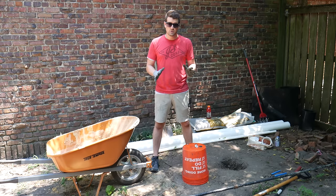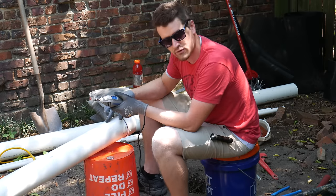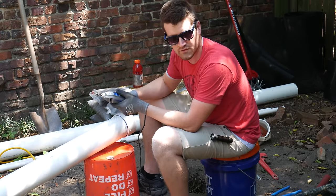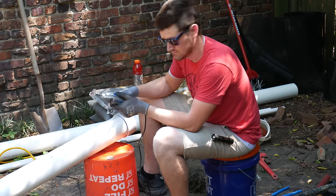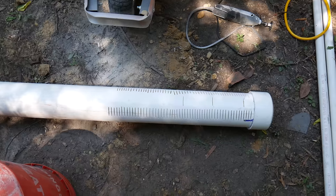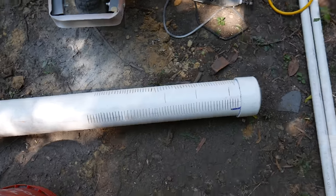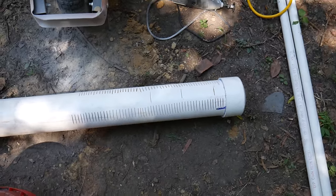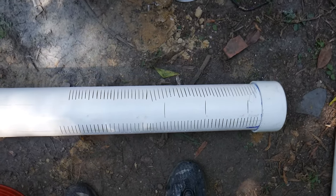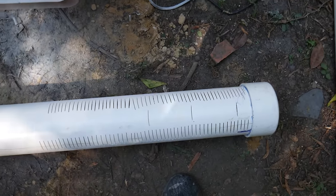We're now ready to start cutting the screen into the bottom of our well casing. We want narrow slits to keep out little rocks and debris and stuff — it helps keep out mud. Here is our finished well screen. You can see a bunch of the slits that I cut in it with my Dremel. It's not perfect, it's not pretty, but I think it will get the job done.